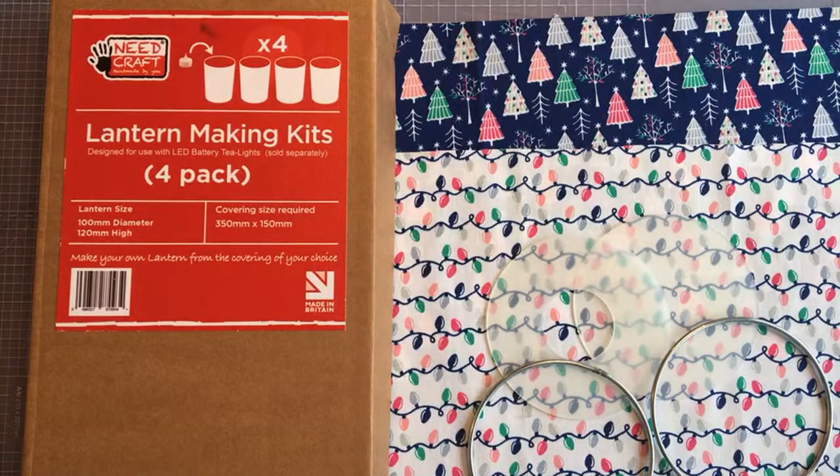Hi, if you're just joining us for the lantern making kit workshop, we'll be with you in a moment. We just very quickly had to change our link, so we're just going to hold on for a couple of minutes until we have a few more people joining us. We'll get started shortly — we're just waiting because we had to change our link quite quickly.